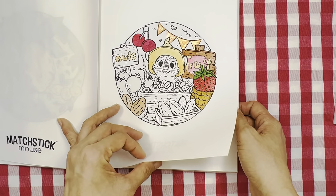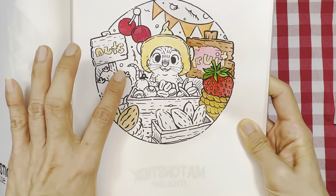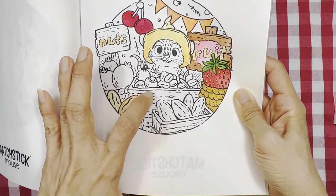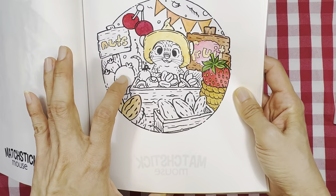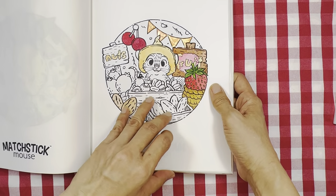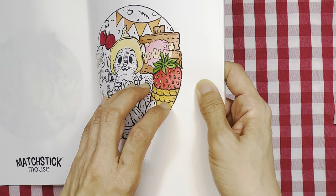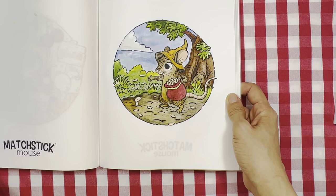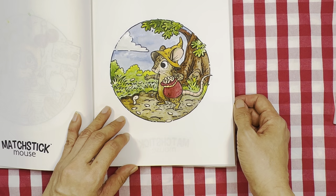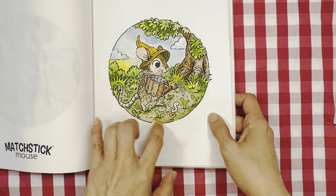This one is halfway done — it's a work in progress. Can anyone tell me what these fruits are? I think these are blueberries, and this one might be some kind of currant, plus some nuts. I used a little bit of glitter paint here. This mouse is sowing seeds, and this one is watering as the plant grows.